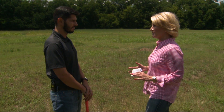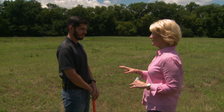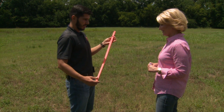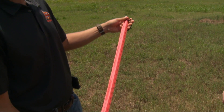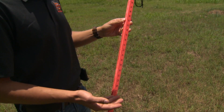To help producers figure all this out, you and the team have some tools including the Oklahoma grazing stick and the complementary app — tell us all about those. So that's the Oklahoma grazing stick. As you can see, it's pretty simple — it looks like a yardstick with some tables and formulas. It is an indirect method to measure forage.